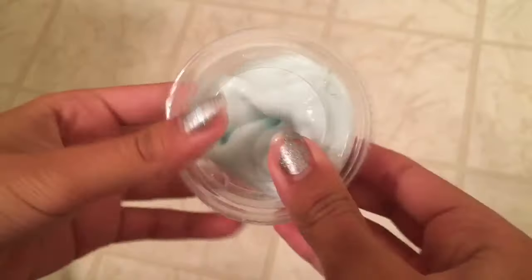Now we're just going to take the slime and put it into our container. Hope you guys enjoyed this slime tutorial. Here is the finished product — very nice consistency. And there is the slime.